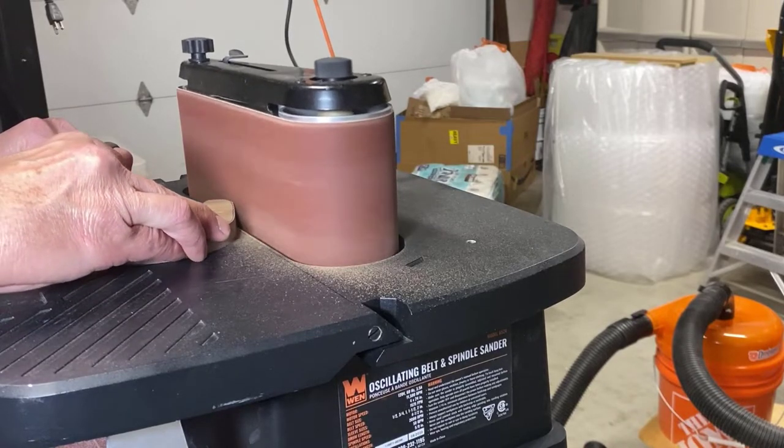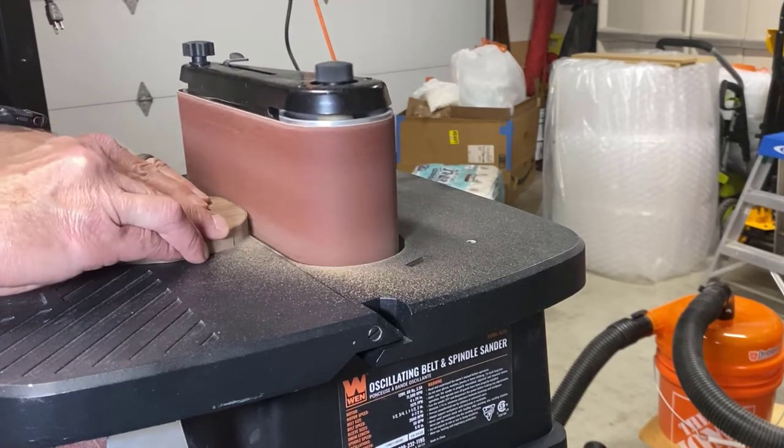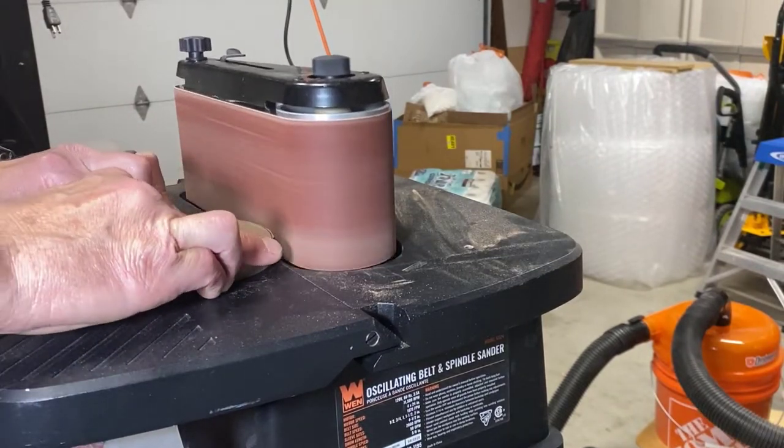This oscillating belt sander is helping shape our easels. This is a relatively simple design, so it doesn't take that much effort.